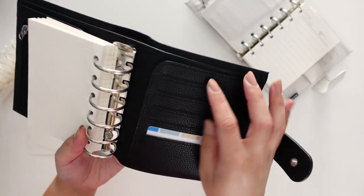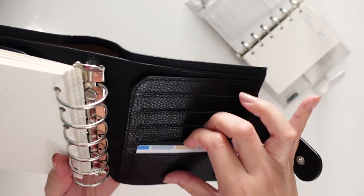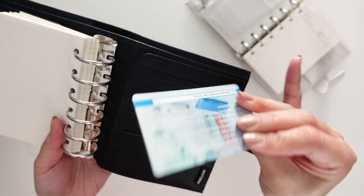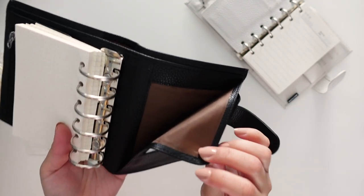In the back you have five card slots total. Here's the Moterm card, and there's another secretarial pocket and the back pocket as well.